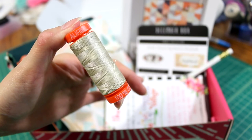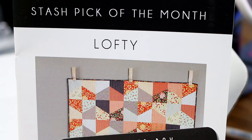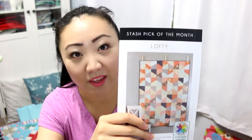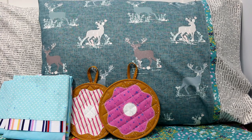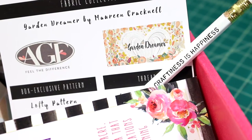Usually it comes with some Aurifil thread, a quilt pattern, and a pencil. Oh surprise, we've got some Aurifil thread — imagine that! I will say I actually liked last month's quilt pattern a little bit better, but again I haven't really used any of the quilt patterns because I'm overloaded by patterns. And please forgive the Christmas chaos in the back — I'm making some gifts so I've got everything everywhere. I got a white pencil that says 'Craftiness is Happiness.' All the other months I got a black pencil, but I actually kind of like the white pencil.